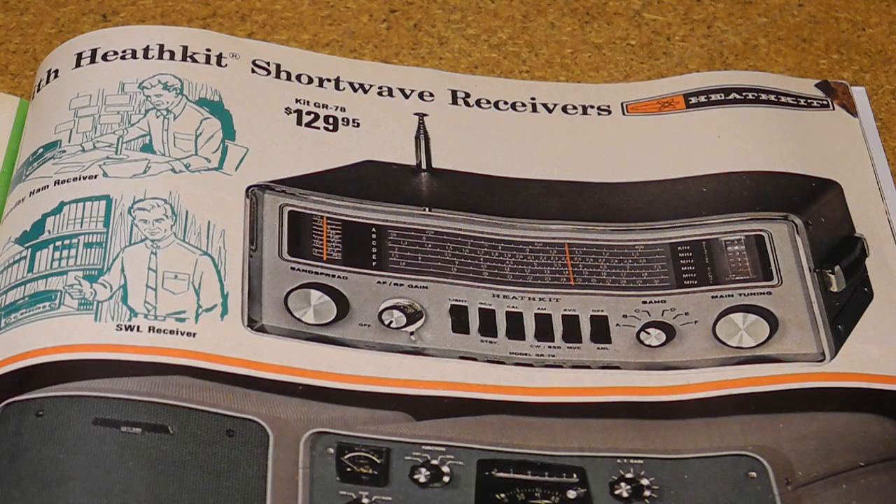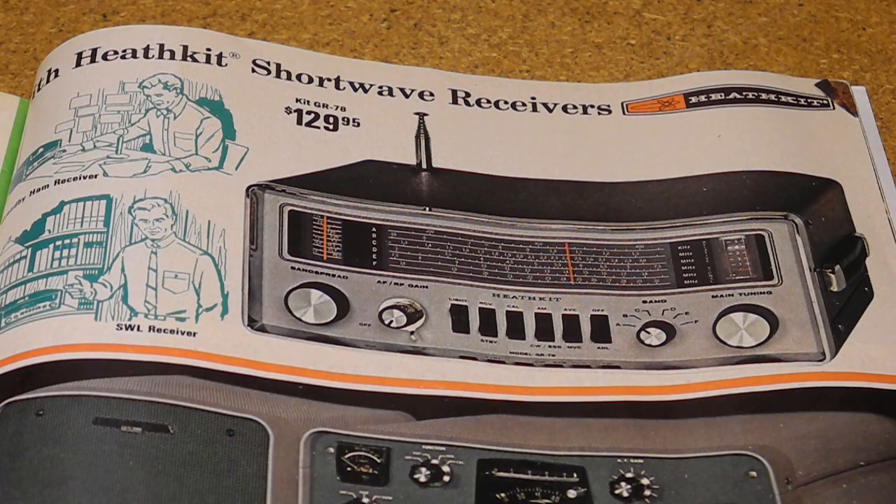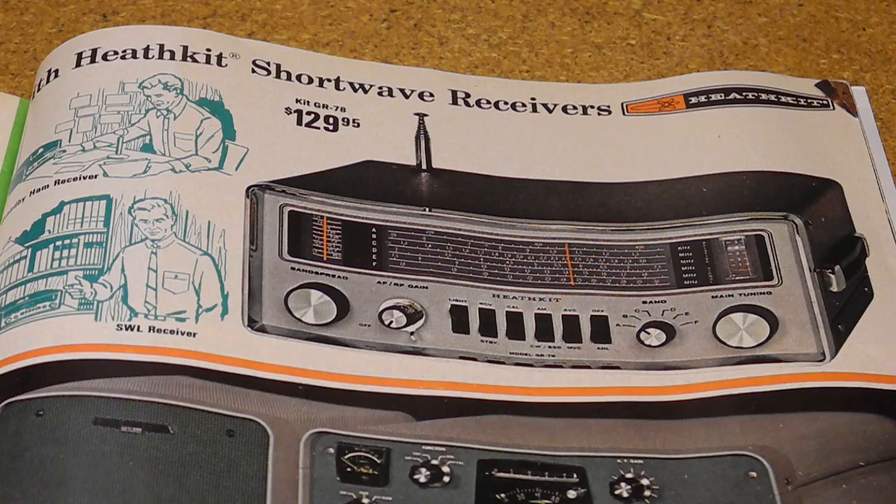Heathkit billed this as a General Coverage Receiver, referring to the fact that it provided continuous coverage over a range of frequencies. It was designed to be a replacement for their older Mohican Receiver, which I covered in another YouTube video, and was sold from 1969 to 1976, initially at a retail price of $141.95, which would be equivalent to about $875 in today's currency.